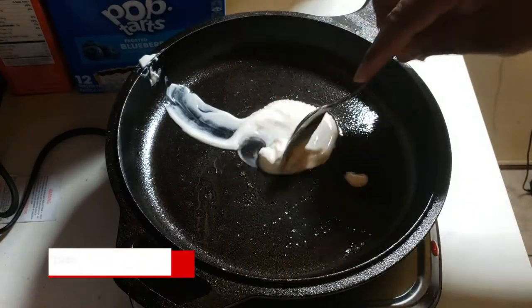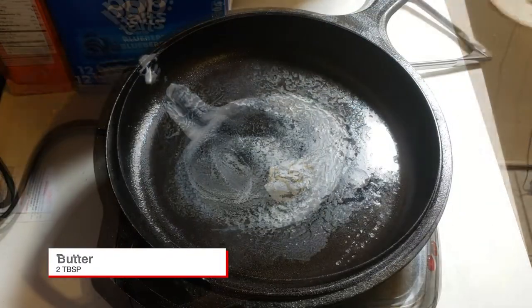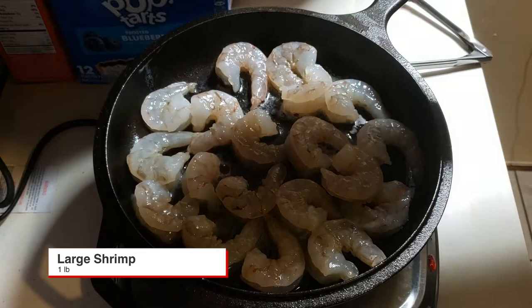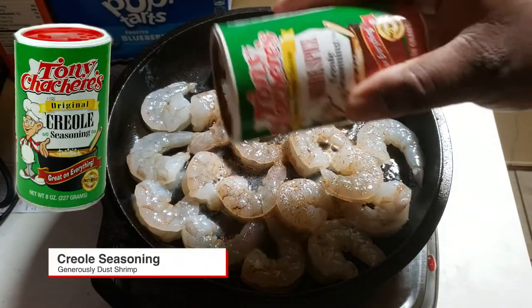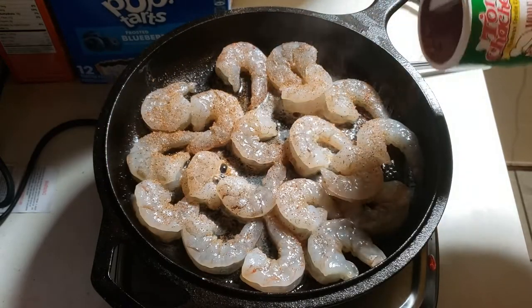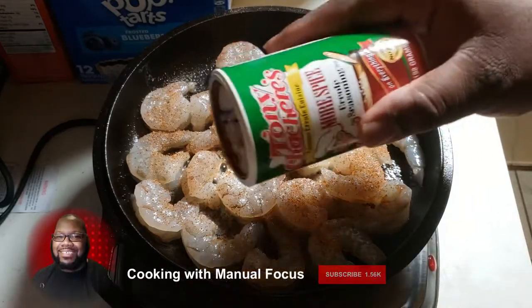Welcome back to the channel, Cooking with Manual Focus. Today we're cooking some bang bang shrimp, and we're gonna sauté it. First things first, we got that cast iron pan with about two tablespoons of butter and about a pound of large shrimp. Now we're gonna hit it with that Tony's Creole seasoning — any Creole seasoning you want to use is fine and dandy.